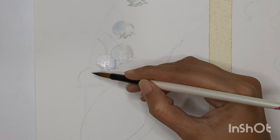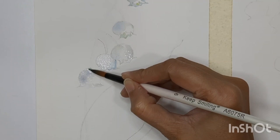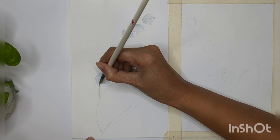Let's paint the last flower. I'm adding gray color keeping the shape intact, also adding a little light blue and green at the top and at the base of the flower, and keeping negative space as well. That is how we can paint all the flowers.